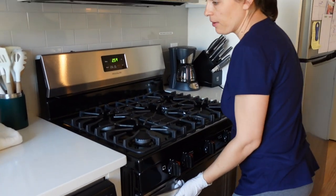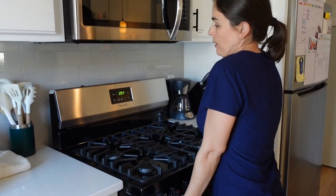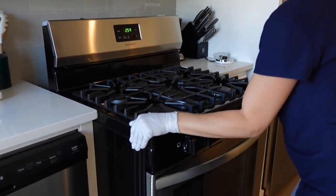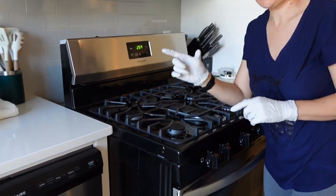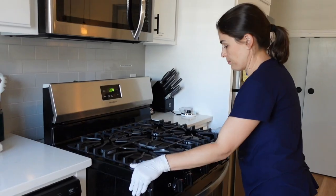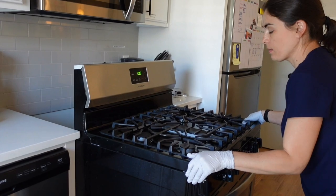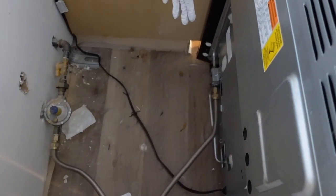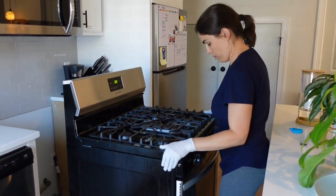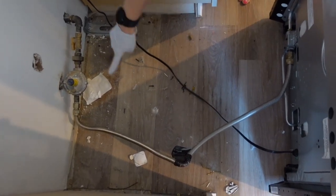I'm gonna lift up from here and pull out. I heard that there's like a hook behind there, so that's what I'm trying to avoid. There we go — it's coming out. Now I'm just gonna wiggle it out. Now I'm gonna check behind there to make sure that the gas valve isn't detaching too far. You can see the gas valve still has a lot more to go, so I'm gonna keep pulling it out. That's as far as I'm gonna pull it out, because I don't want to stretch this valve right here.